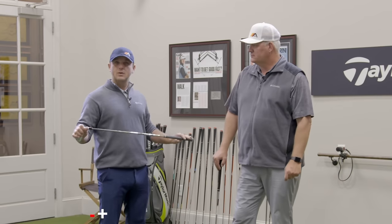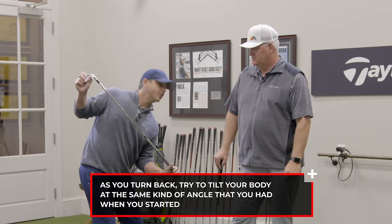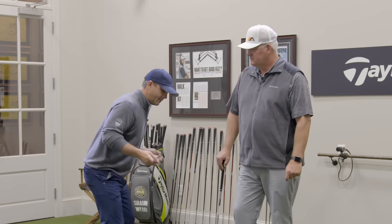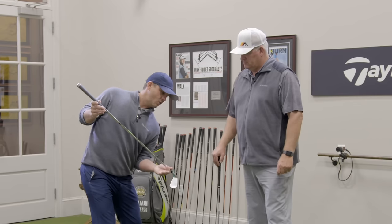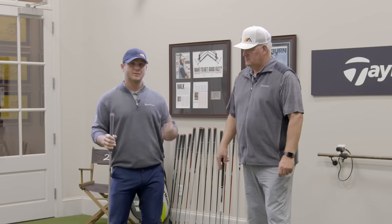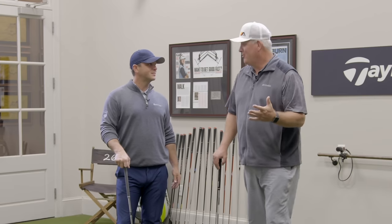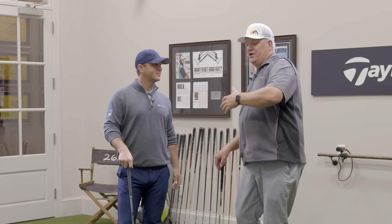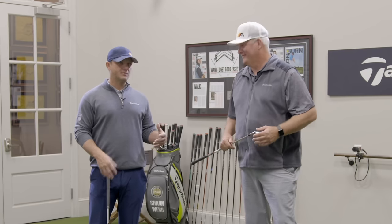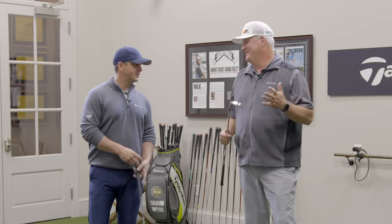The key takeaways for the backswing are: as you turn back, try to tilt your body at the same angle you had when you started. That might feel a lot shorter than normal. But when you do that, it's going to be a lot easier to make a good downswing move — shallow the club, get the club on plane, and come into impact much stronger positionally than if you had to recover from that somewhere in the downswing.